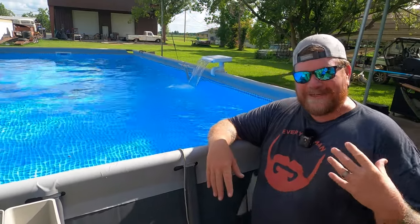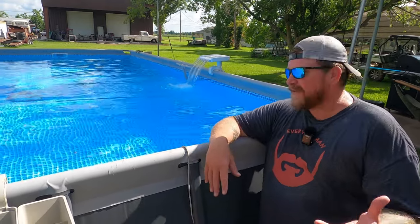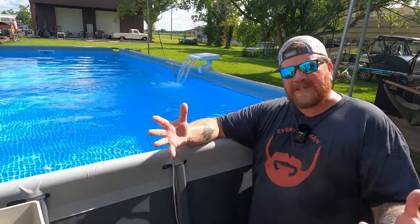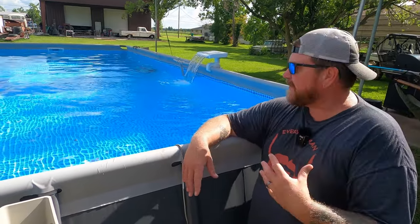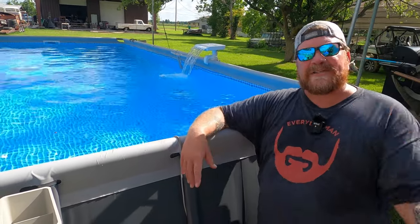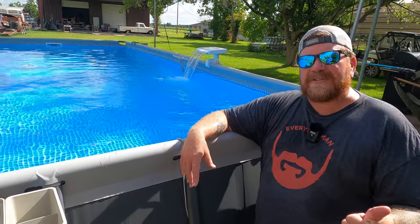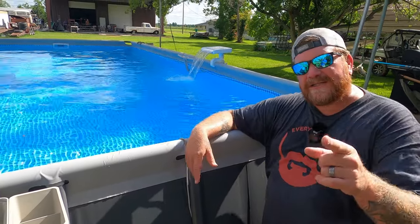I know these pools start off pretty cheap, and once you start doing things like this to make it more enjoyable it does become more expensive, but what's great is that for an intro price you can get a pool and begin to build it to suit your family. We have five kids who all have spouses and grandchildren, and with this deck we can bring everybody out here for a crawfish boil and just enjoy our time together as a family. I hope you enjoyed the video — please give me a thumbs up, subscribe to my channel. I've got plenty of pool videos and other content out there. Till next time — see y'all on Everyday Man!